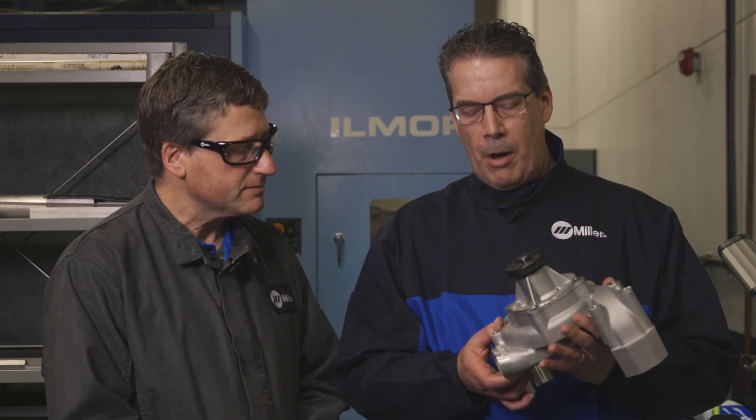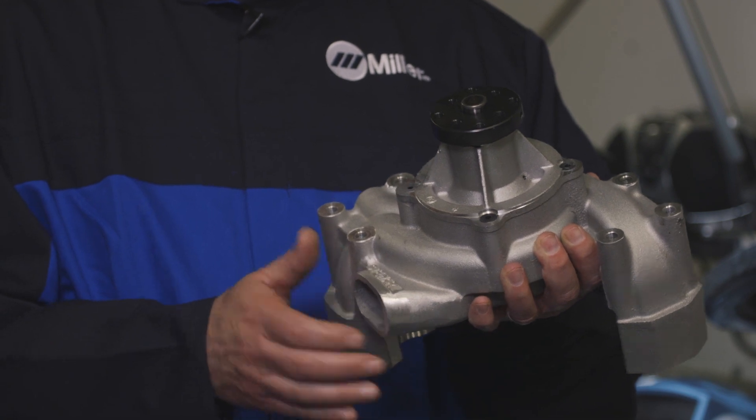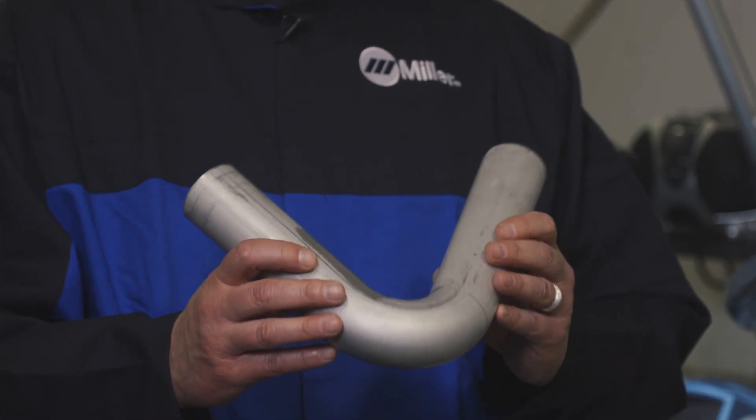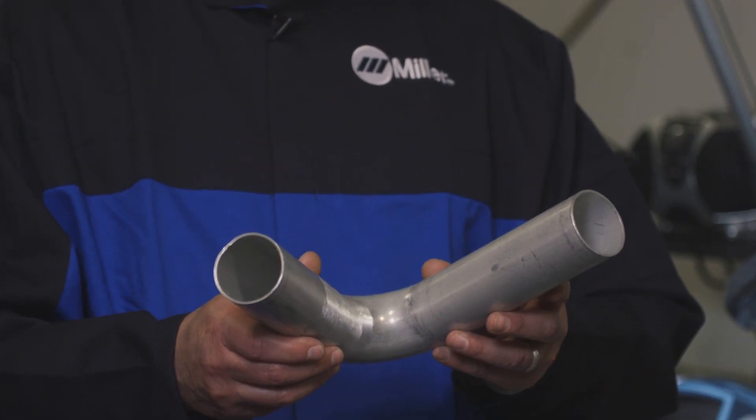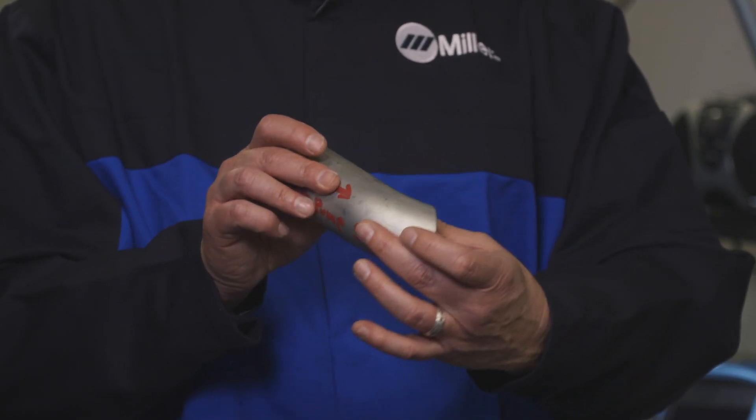To start this process we receive a raw water pump and we end up cutting the snout off so we get proper fitment in the race car. The next process would be we're going to take this tube and we're going to trim it to the proper size to fit our jig. We're going to roll a bead on the end. And the next process would be our finished piece right here that we're going to weld.